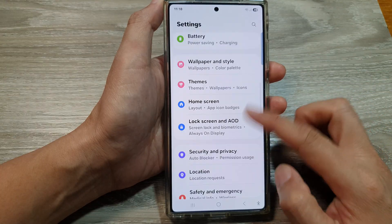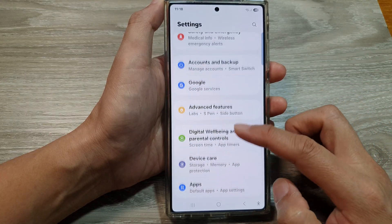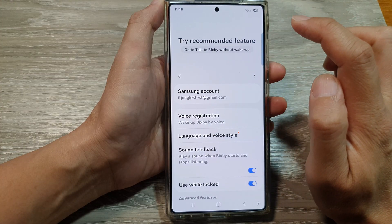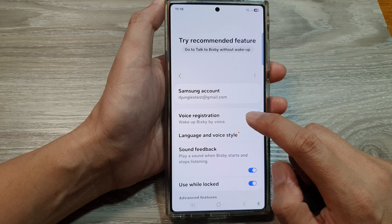Then scroll down and tap on Advanced Features. Now at the top, tap on Bixby, then tap on Voice Registration.